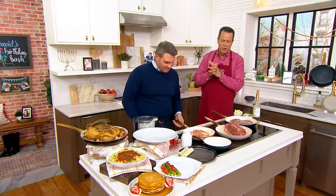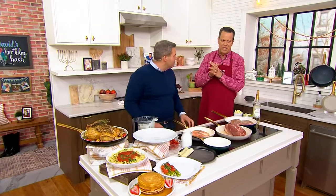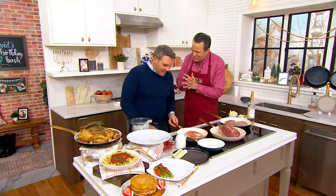Brand new pans from Green Pan, and the CEO of the company is Jacob Maurer. He joins me live in studio today. So nice to be cooking side-by-side with you, sir. It's so great to be here live in person.